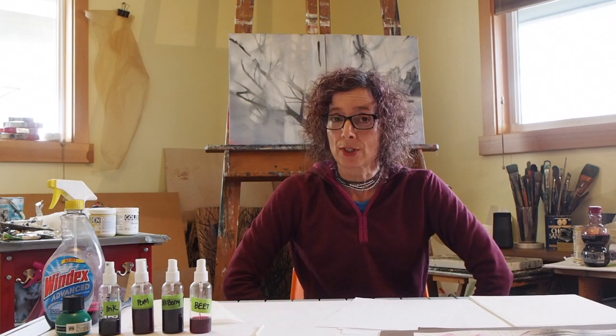Let's take a pause here so you can go and gather your materials, and I'll meet you right back here and we'll get started.